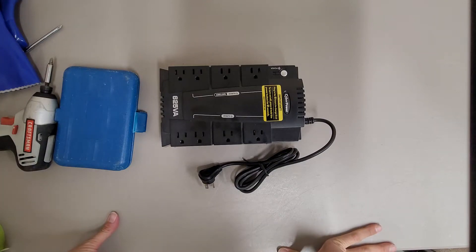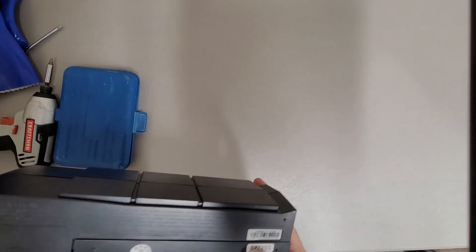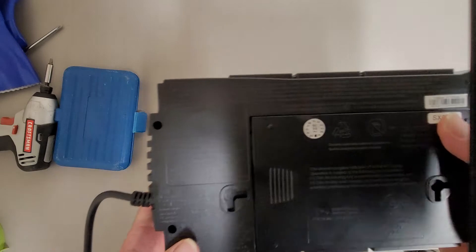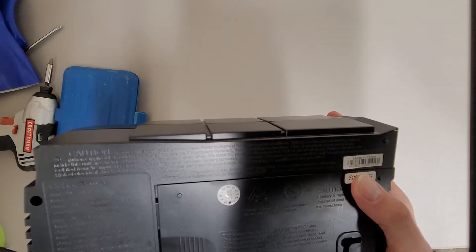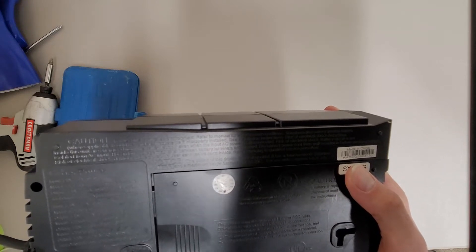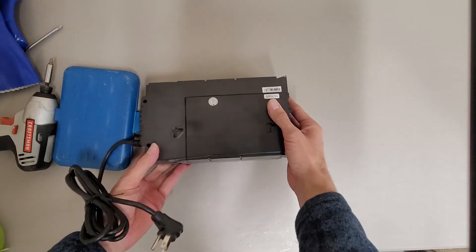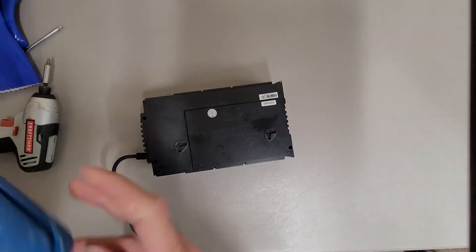This is a teardown of a CyberPower 625VA battery backup. The model number varies — there are three listed — but I'll go with CP425HGA. The battery cover requires a security Torx bit.